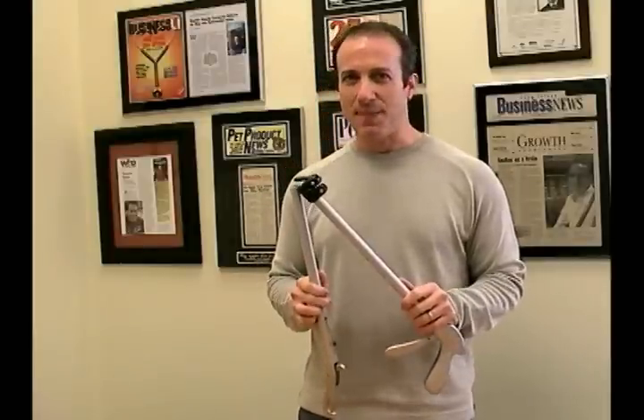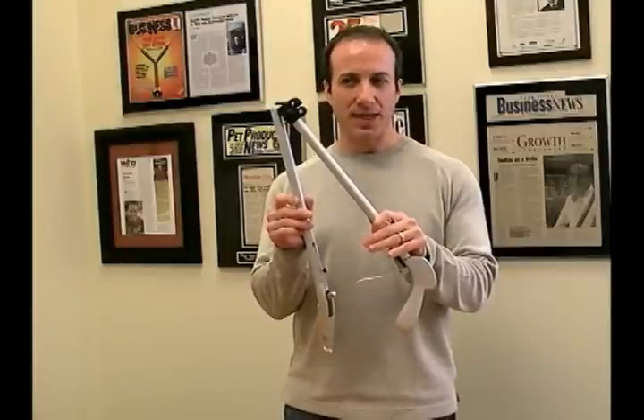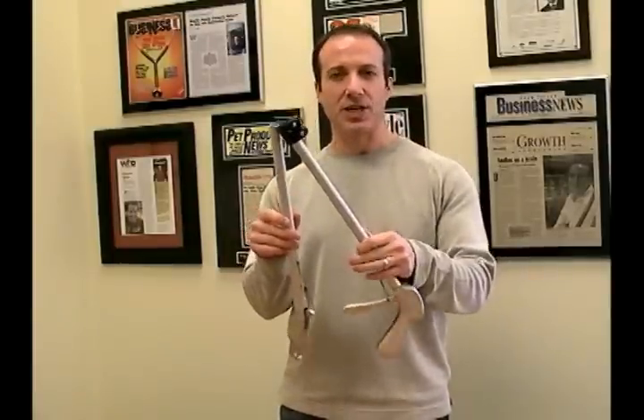Hi, I'm Steven the Pet Man from Big Apple Pet Supply. I have our 40-inch collapsible tong with us today and I'm going to show you how simple this is to use.